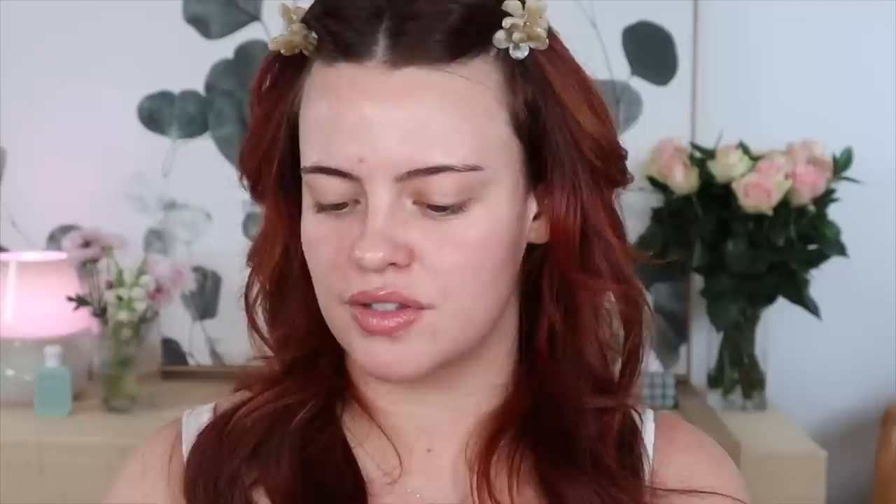I actually think I prefer the thicker one that e.l.f. has, because it feels a little bit more rich going onto your skin. With these kind of primers, I like to wait until they get really sticky — that's when I know they're ready for the next step. They don't actually remain feeling sticky; they'll eventually dry down, and as soon as you put on another layer, that tackiness is gone.